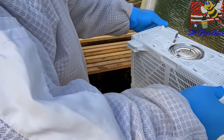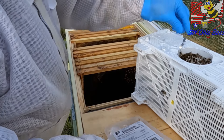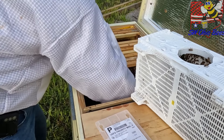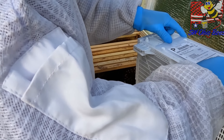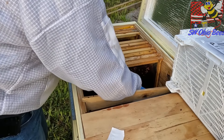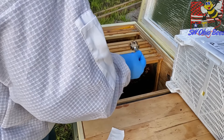Let's start here. Knock them down. Pull the can out. Get the queen cage down there. Secure the rest of the bees and set them aside. Shake the bees off.